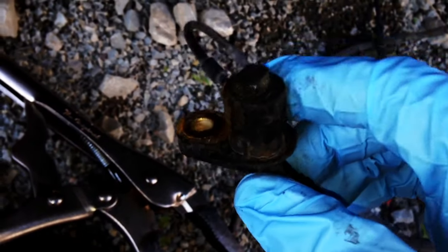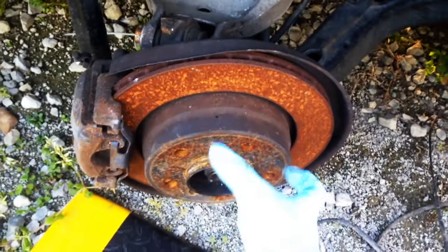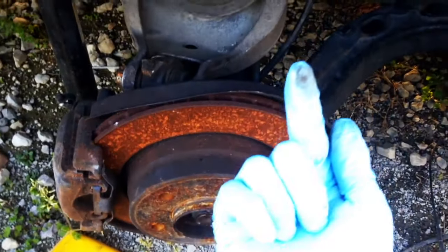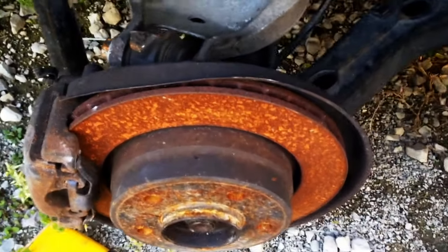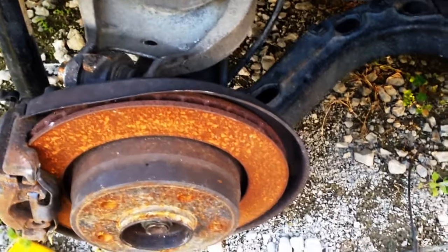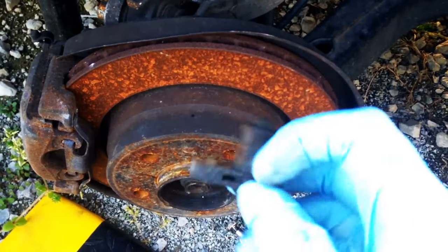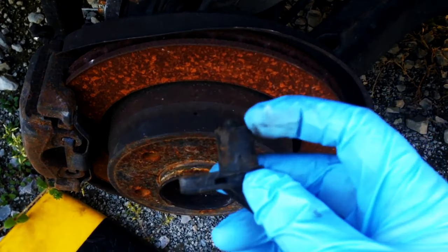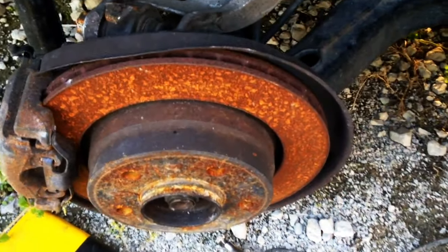It's common to break these off. If you break it off and it's on the front — if it's on the E39 or something that has a removable hub — you have to remove the hub bearing assembly and then push it out from the inside. On these E46s you can't do that; you'd have to separate the bearing, which is a pain. So if you snap this off down in there, I'll show you how to fix that.